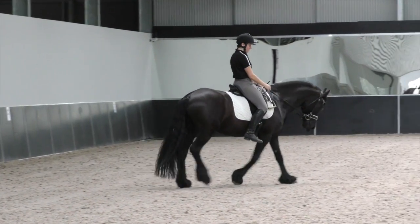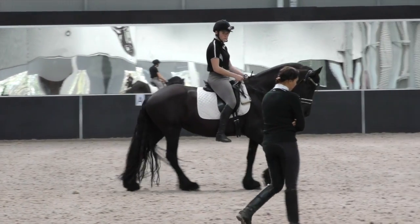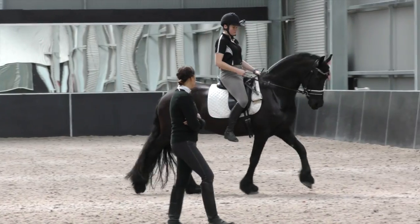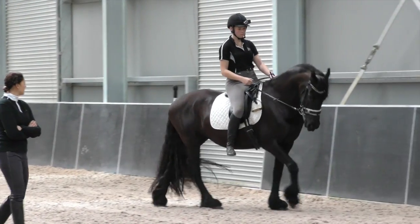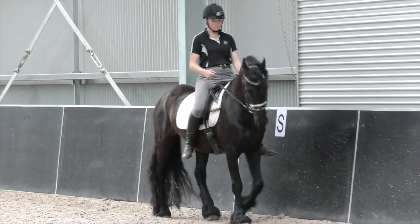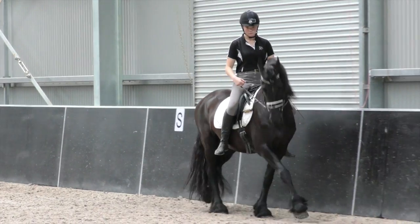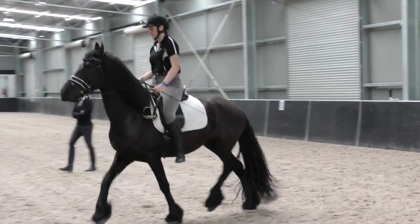Cool. So Georgia, I just want you to warm her up in rising trot. You're going to do the exact same warm up you would do with your stirrups. So outside rein, bend a little to the inside and trot — rising trot. Longer in the neck. Longer, longer in the neck. Rounder, rounder, rounder.